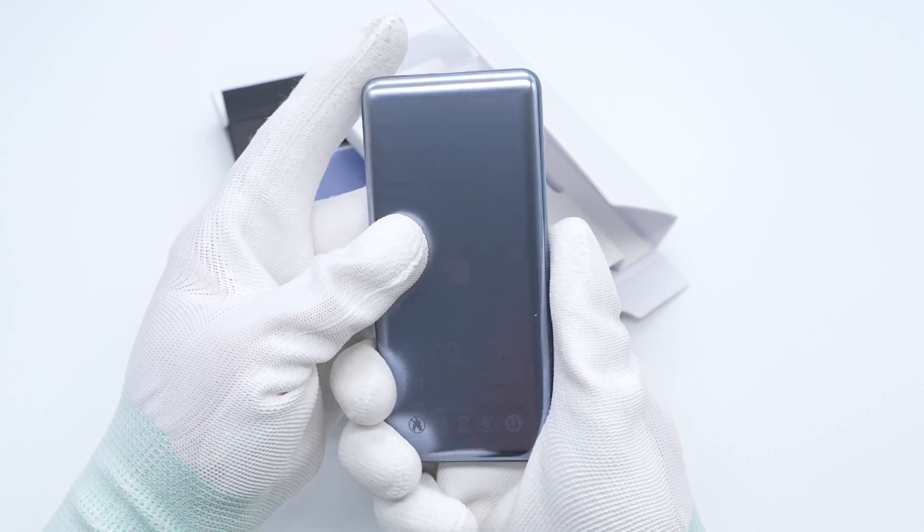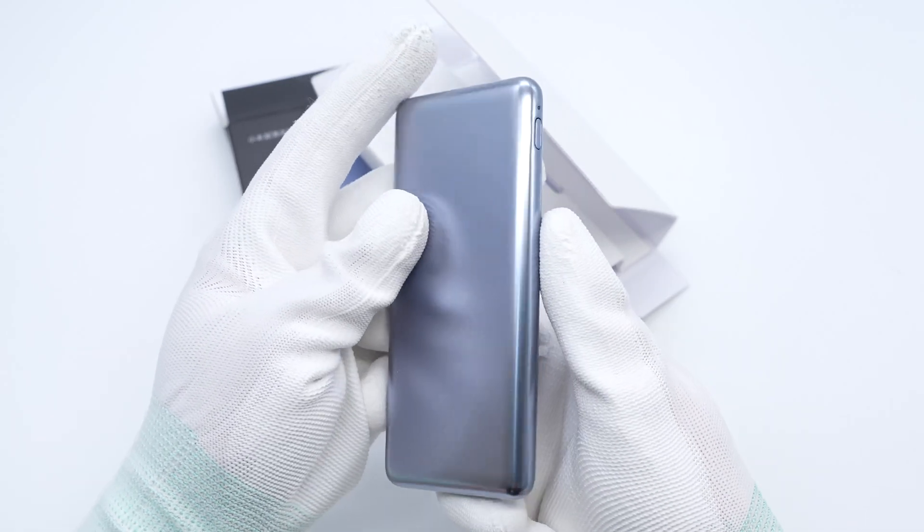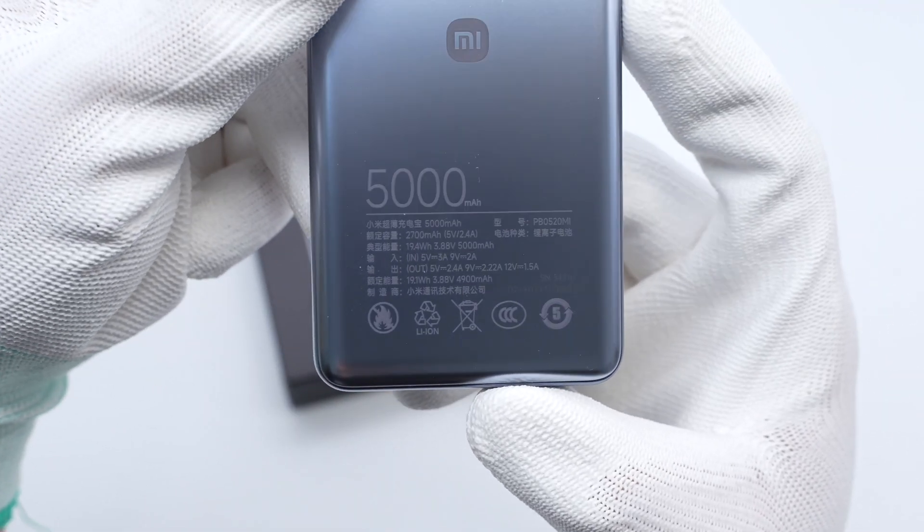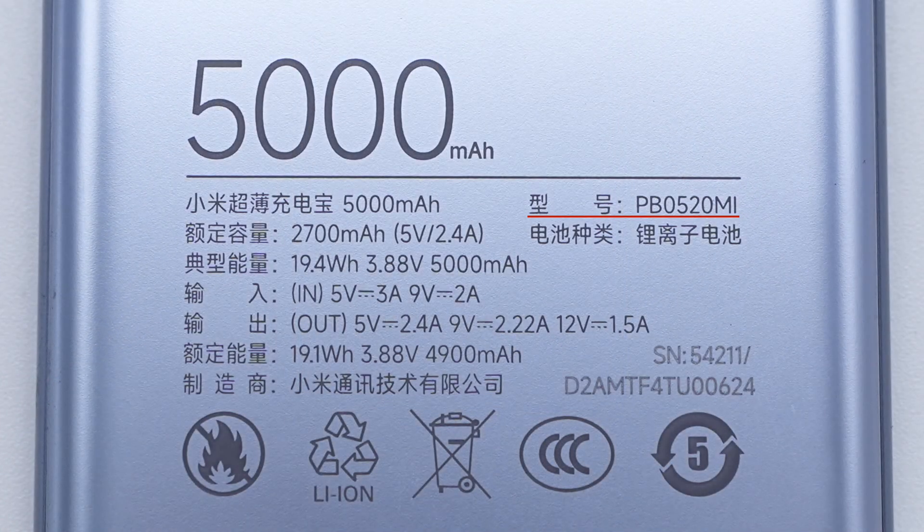The shell of the power bank is made of flame retardant PC. The Xiaomi logo is printed in the middle of the back, and the specs info is printed below. The model is PB0520MI.